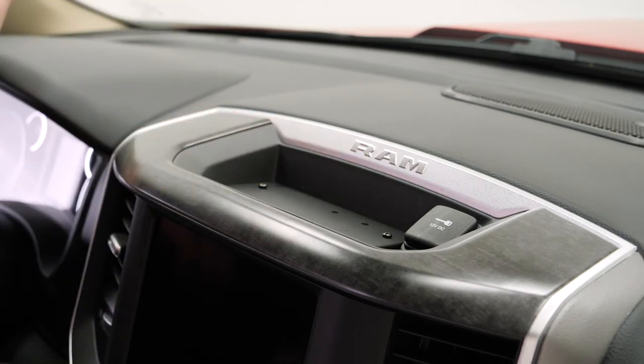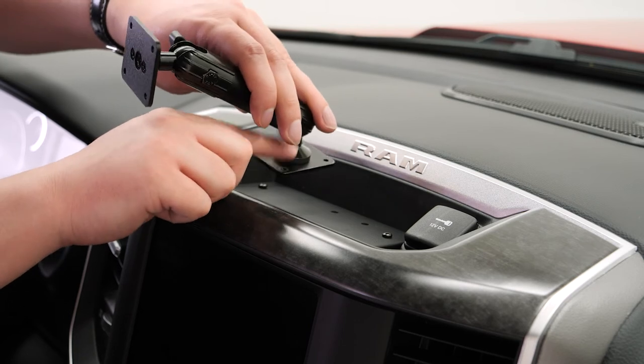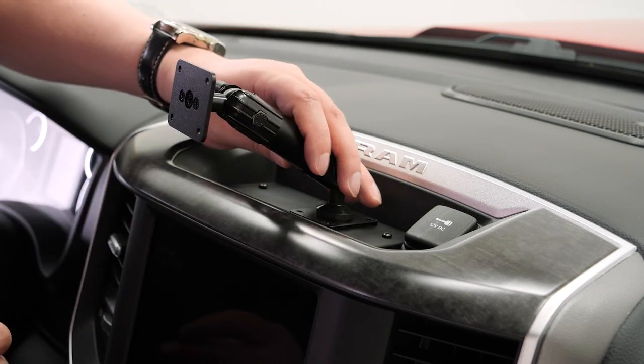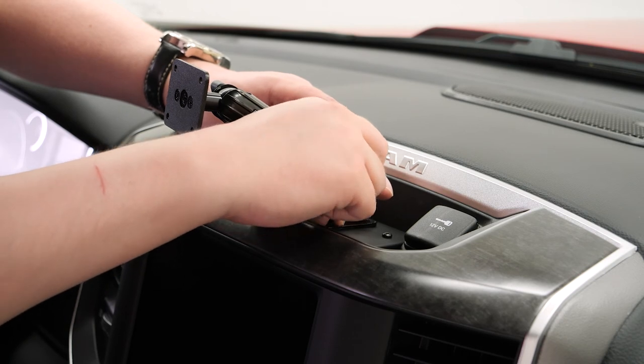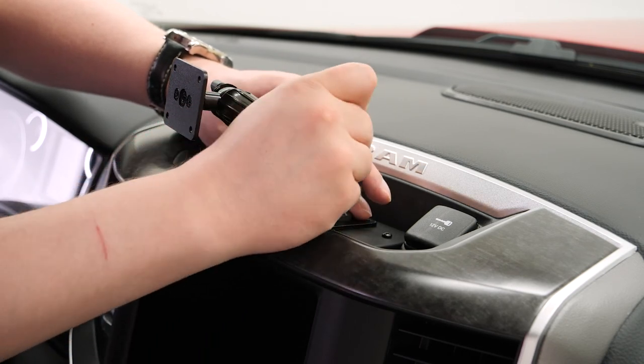Now that we have the base plate attached, we're going to attach the pedestal that comes with the mount. Line up the four holes with the four holes in the base plate, then take the included machine screws — make sure you put a lock washer on each one — and attach them. You can tighten them down using the included Allen key.